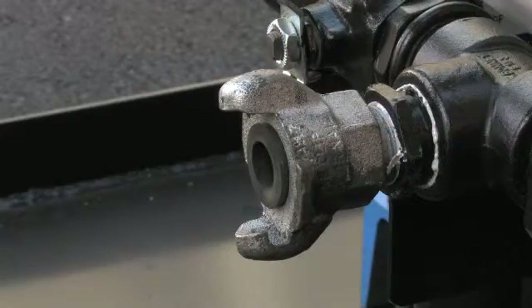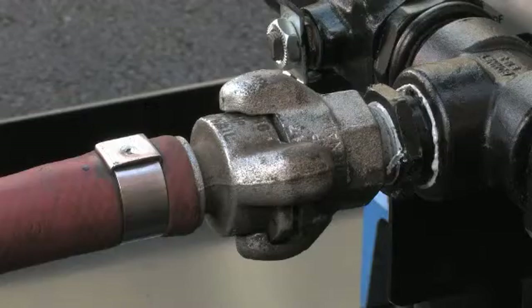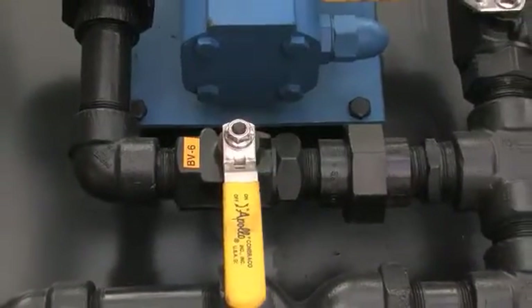Connect air to the skid. Lubrizol recommends that you connect to an airline no smaller than one half inch. Verify that valve BV10 is closed to the flush tank. The BV6 bypass valve must also be closed.